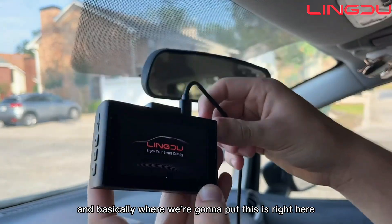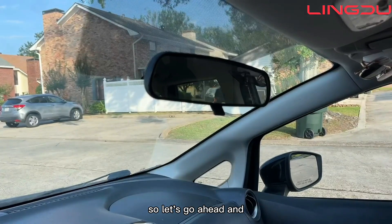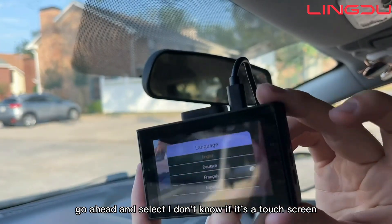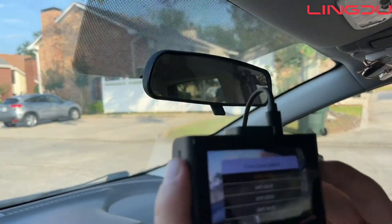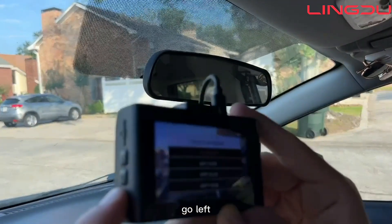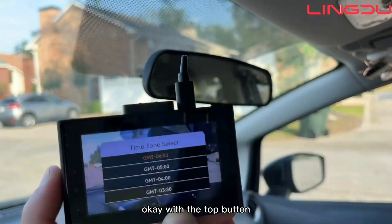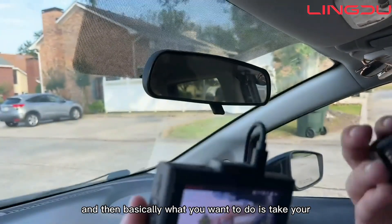Basically, where we're going to put this is right here behind the mirror. It's on and you can see my hand on the screen just like that. Go ahead and select your time zone — I'm not sure if there's a touch screen, so you can go left, right, or up and down on the sides to navigate to your time zone, then click OK with the top button.